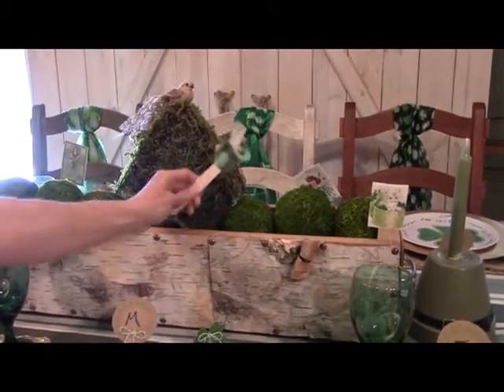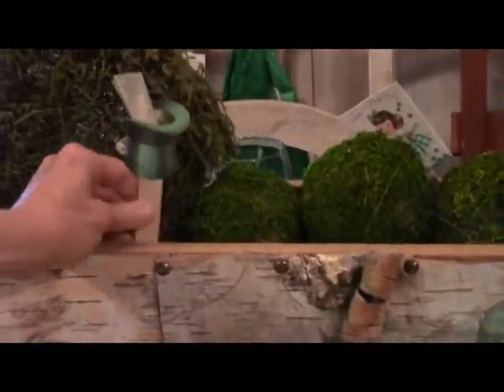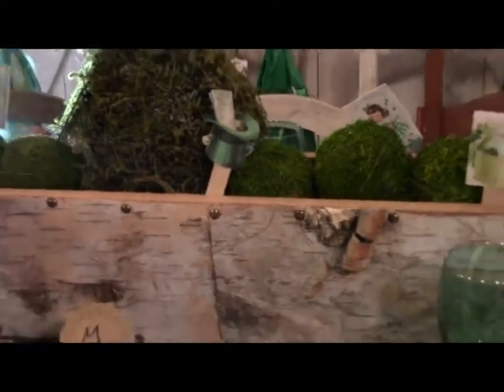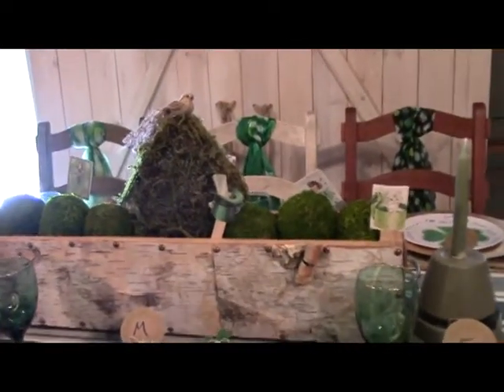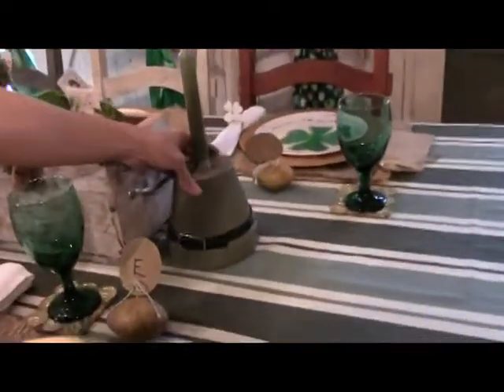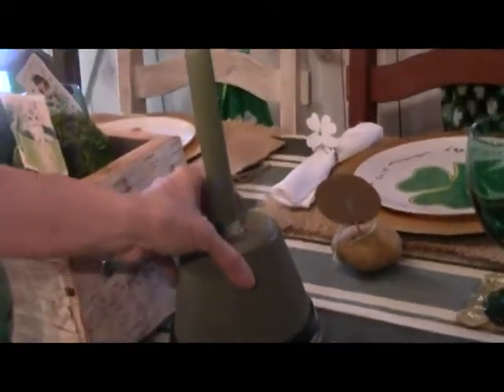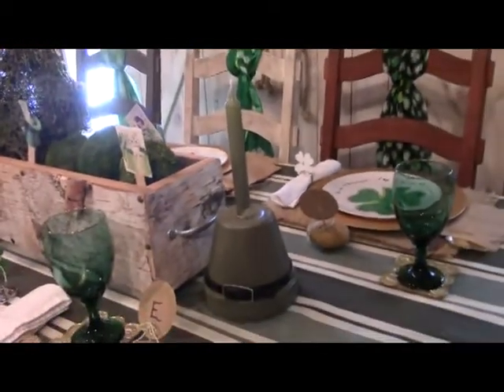Here's another little fun idea — I took some little St. Patrick's Day cards that I ordered off the internet, just some little stock paper cards with cute designs. I glued them together onto a popsicle stick and used them in my centerpiece, and I can reuse those on all kinds of fun projects. Last but not least, I have a clay pot that I just turned upside down, spray painted, put a belt on, stuck a candle in it, and now I have a couple of candle holders as well.